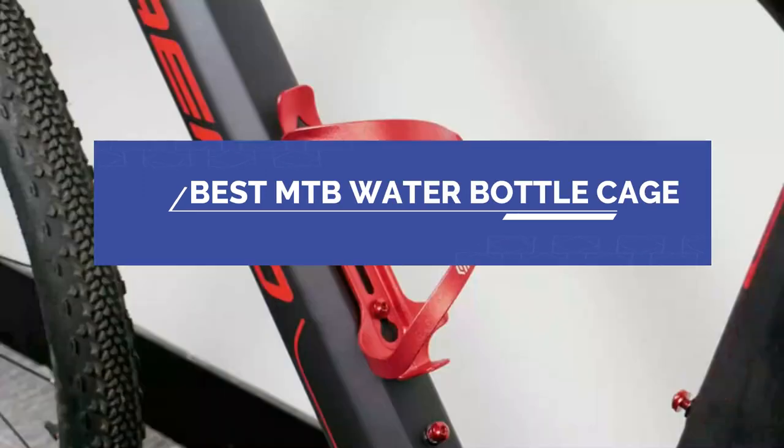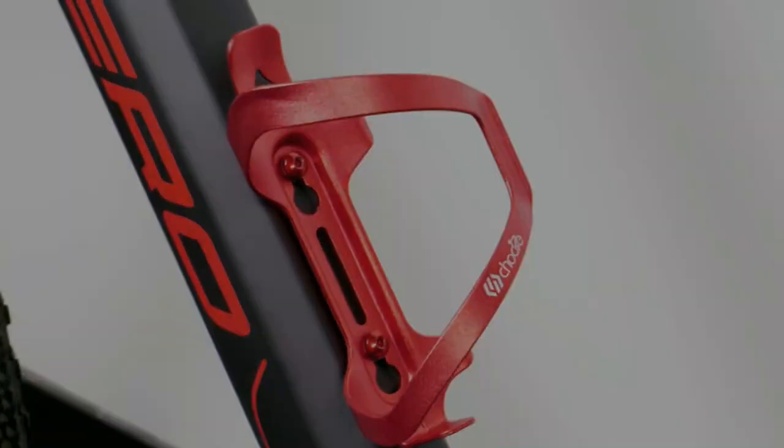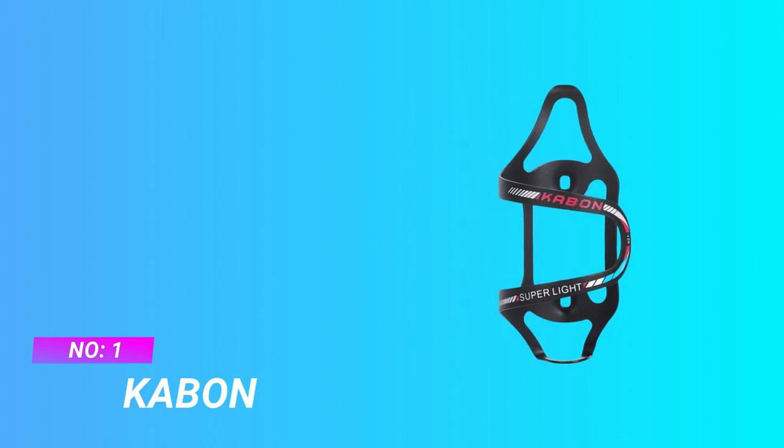Best MTB Water Bottle Cage. Number 1: Kaban MTB Water Bottle Cage.